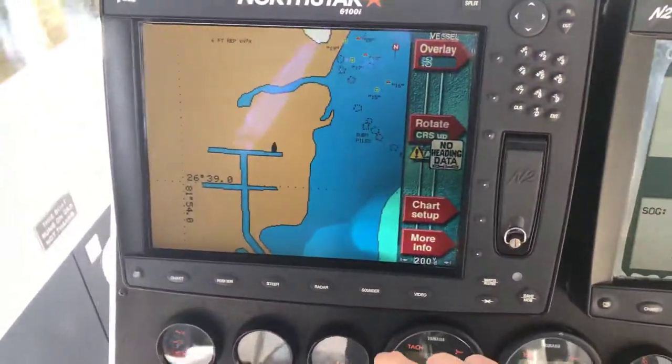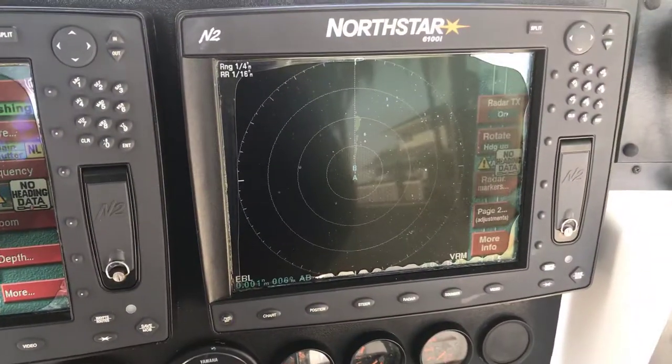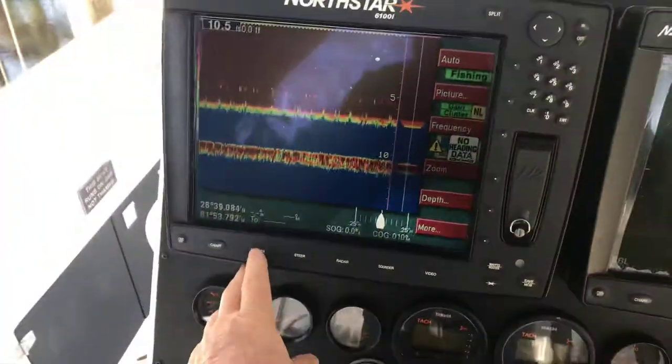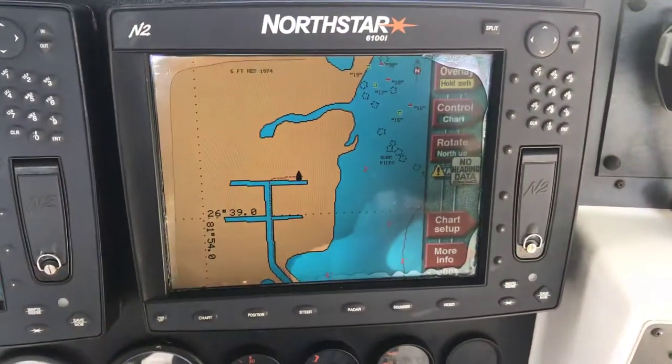We can flip the layout — put sounder over here, put radar over here, put position over here, radar, put our tracks over here — whatever we want to do.